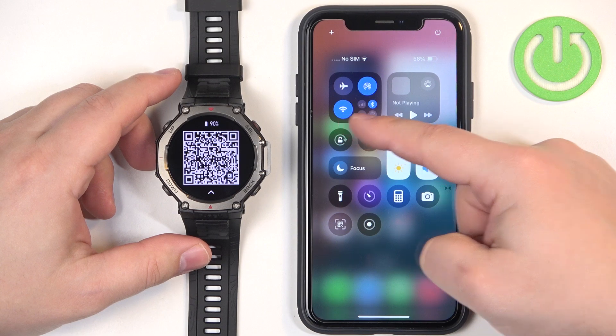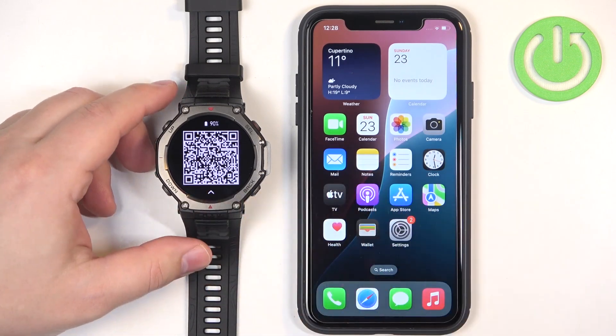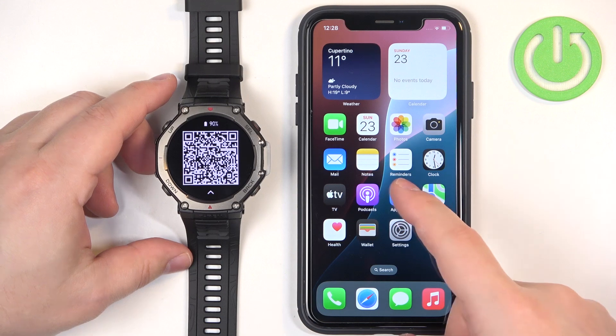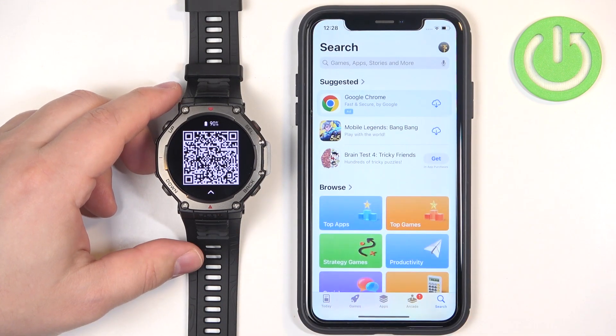To download the app you will need to have an internet connection and Bluetooth enabled to pair the devices together. Once you have those enabled you can open the App Store or scan the QR code.